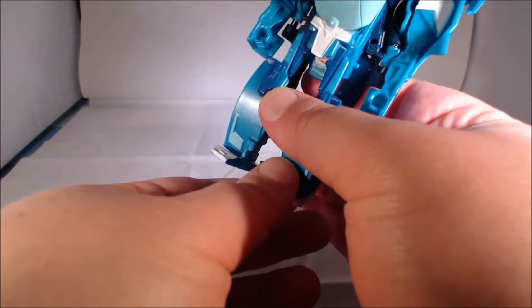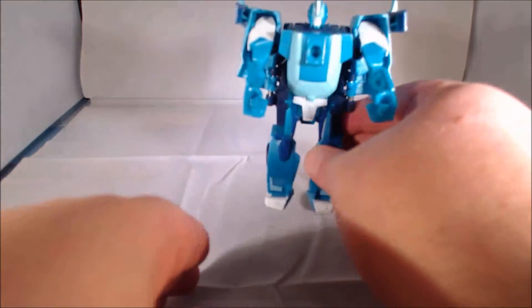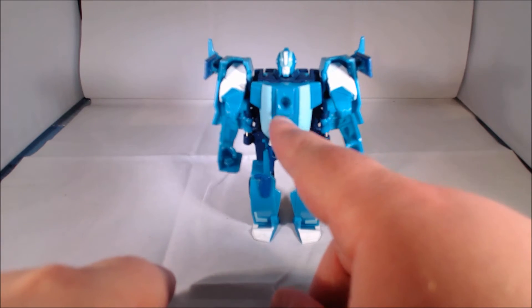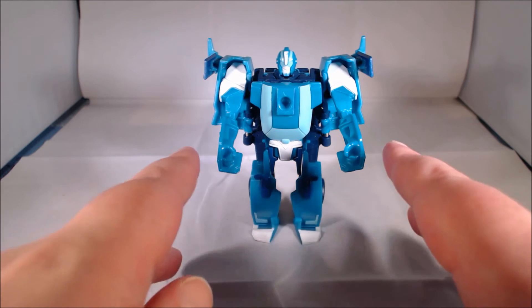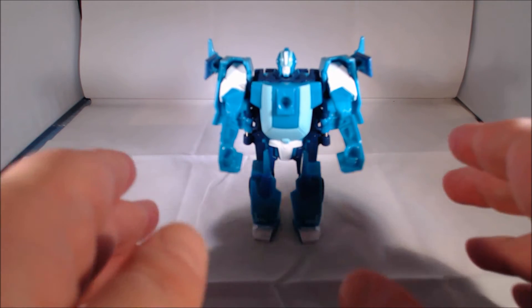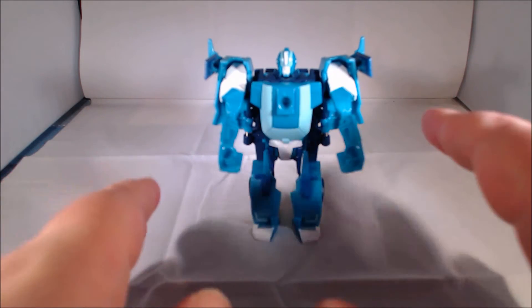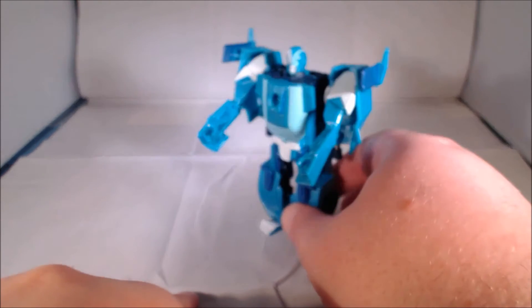Next, what you want to do is go ahead and flip the feet forward and swing the arms out. They peg into place, and there you have Blur in its robot mode. Blur does have a peg hold, which a lot of these one-step changers from Combiner Force have added, as well as 5mm holes in the fist so they can hold the weapon. That's been there for quite a while with many one-step changers, but it is nice to see that they've kept the weaponizer interactivity gimmick.